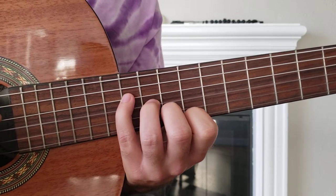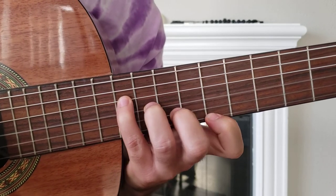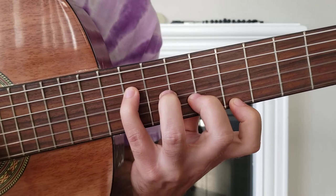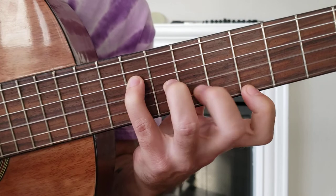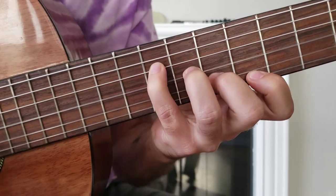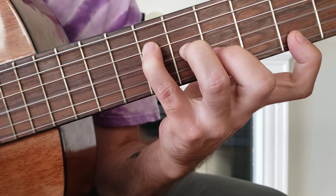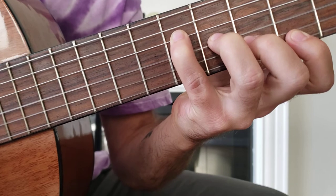You can do it however you like, but I like this pattern. Try to get all the notes sounding good. The further you go, the more difficult it gets.